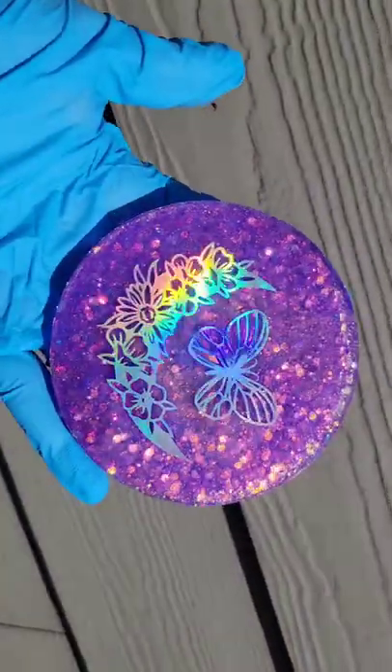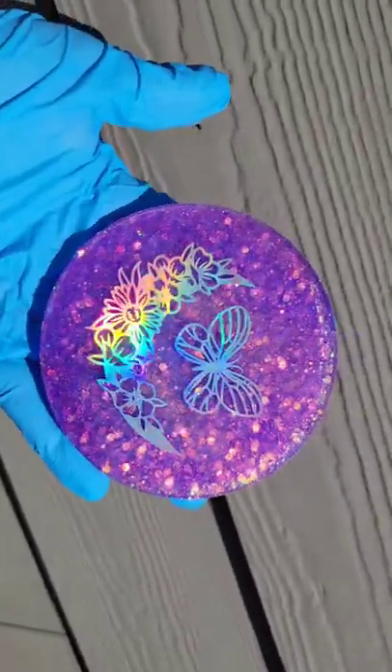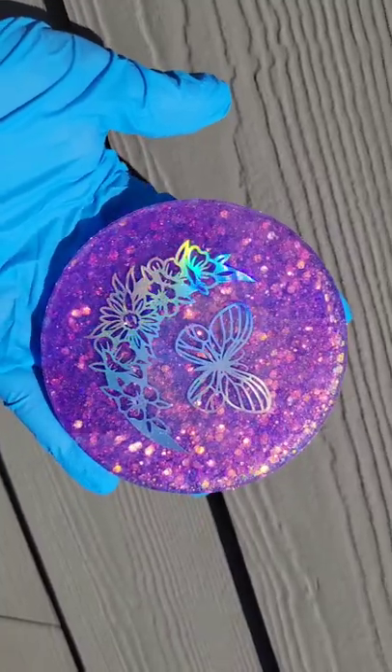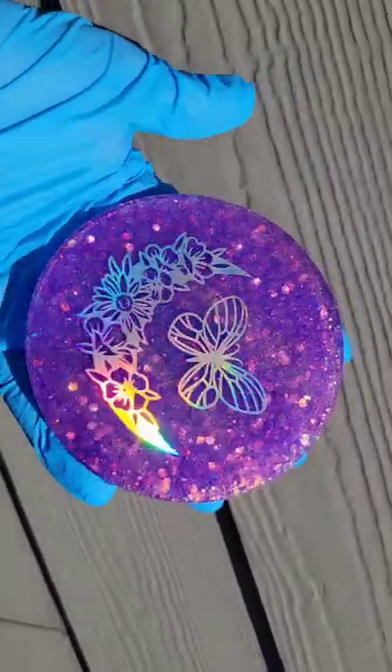The little image I used is called a resin foil. They come on a transparent sheet with a bunch of different images, and you just cut around the shape you want to use and cast it in your resin piece.